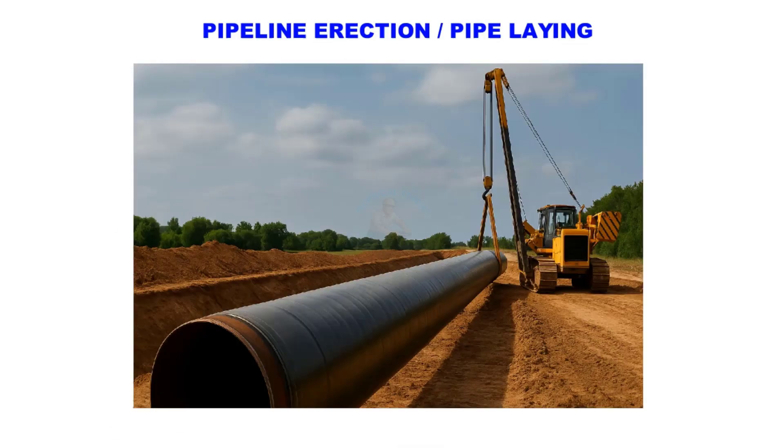Hello friends, welcome to Technical Studies. In this video I will explain the complete cross-country pipeline laying process, from route survey up to hydro testing and commissioning. I will also mention a general equipment list used in each stage, including automatic internal lineup clamps, without going into too much detail. Let's begin.